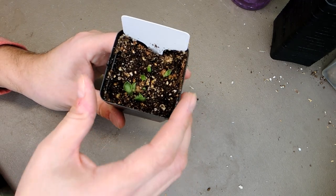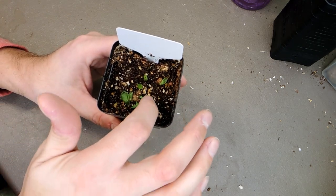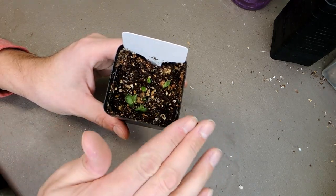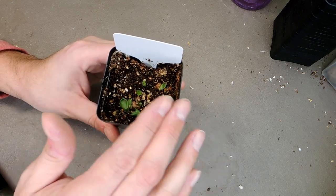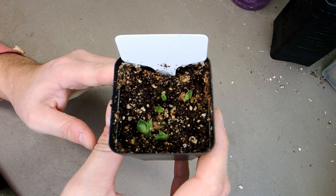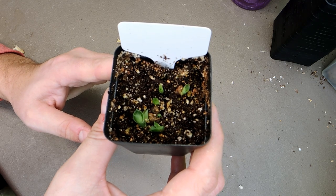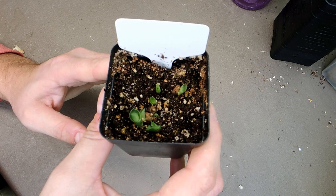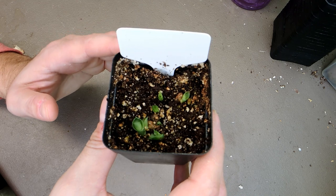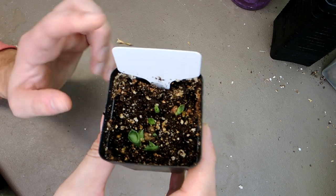One thing I would do in the future is not bury them so deep. I found that they started to sprout and I had to uncover them a bit from the soil, so maybe instead of going the full depth of the seed, just very lightly cover the seed with soil. They're looking super cute. Because Sansevieria is a drought-tolerant plant, chances are this is going to grow very well for me.